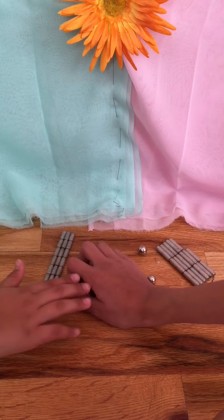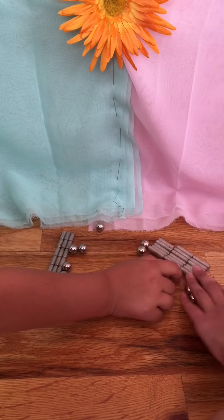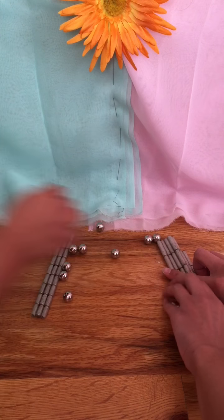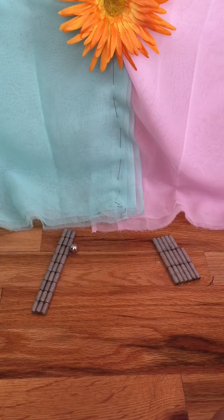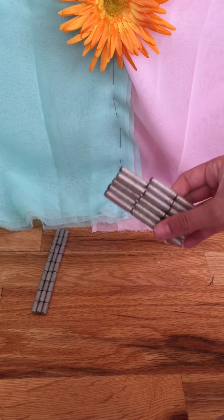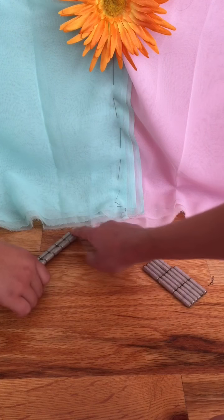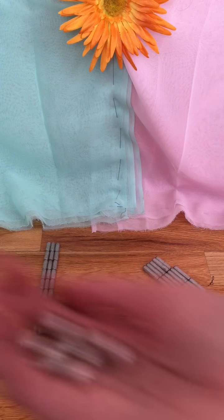There are these magnet balls — they're getting everywhere. Then there are these longer sized magnets and these shorter sized magnets. We're going to make stuff for you.